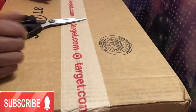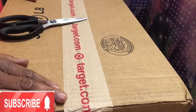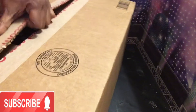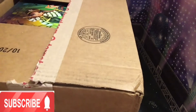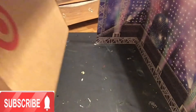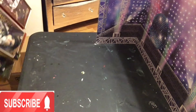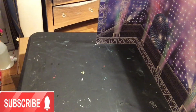Hi and welcome to the channel! I'm going to be doing a review of my Rainbow High dolls that just arrived today. I am so excited — I have been waiting for these dolls to go down in price. When they first came out they were extremely high, so I said I'm going to wait for a good sale. Target had these on sale for $30 a piece and I thought that was the best deal I would get, so here we go.